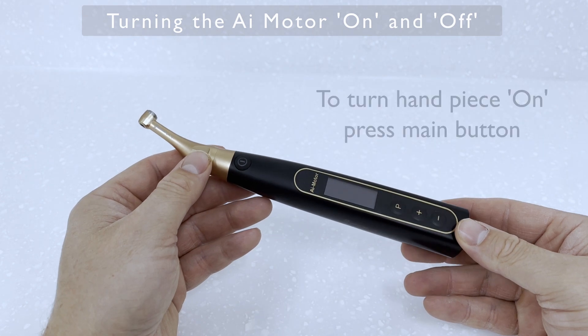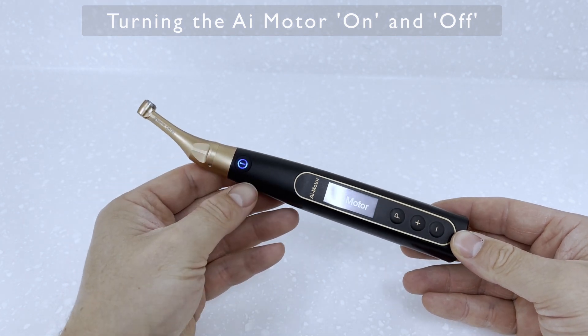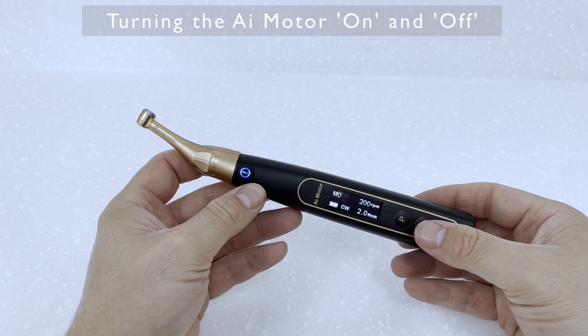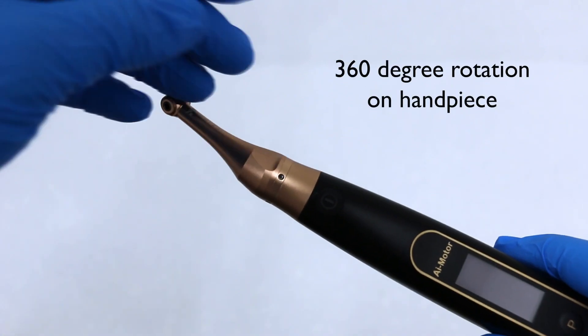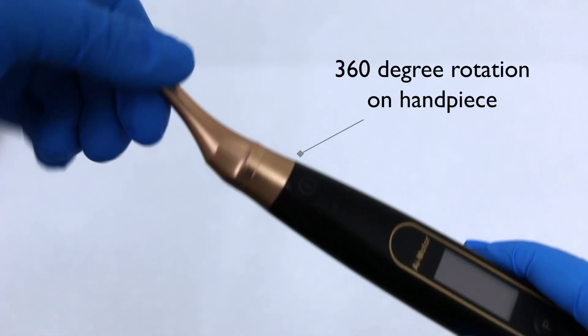To turn the handpiece on, it's very simple — just press the main button. To turn the handpiece off, press the P button first, and then straight after press the main button. Also worth mentioning: the removable handpiece turns 360 degrees.